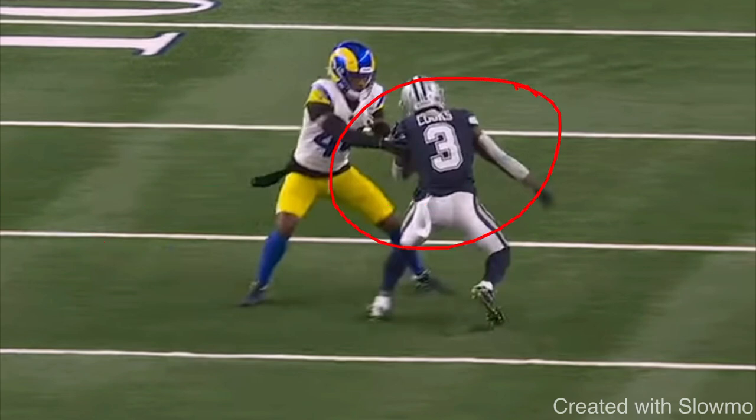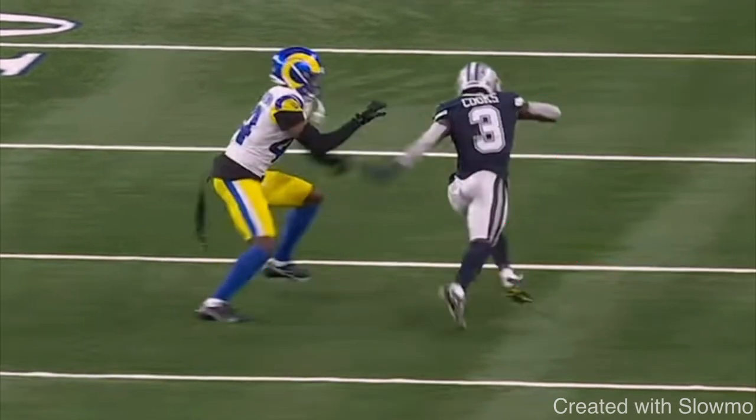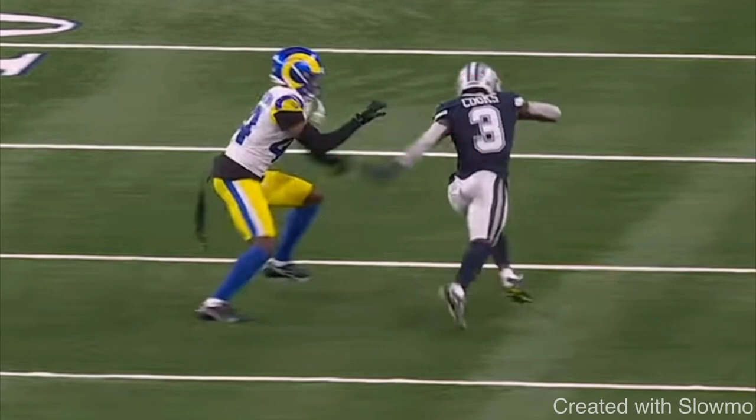Maybe this wide receiver has used this release on film before. This fake diamond release is a great release to use to get separation on a fade route when maybe you like using a diamond release and you've shown that on film. Very important on this release: because it is a wide release, you need to get back and get skinny into this DB to give the quarterback room to fade you.